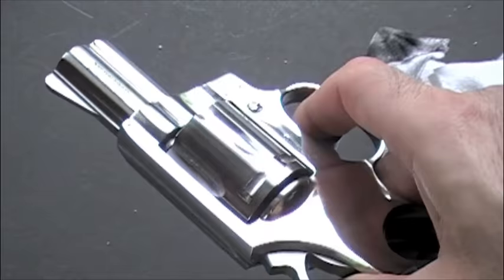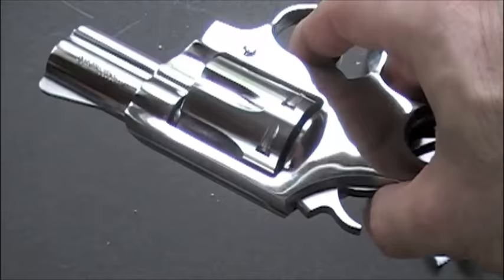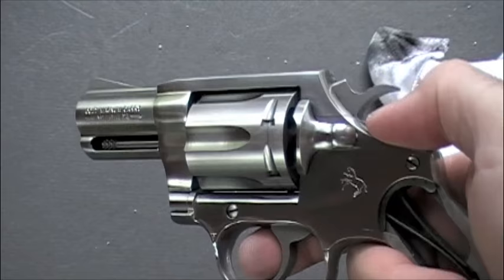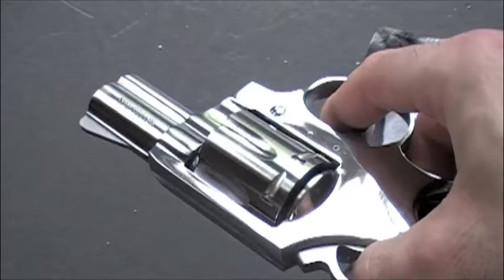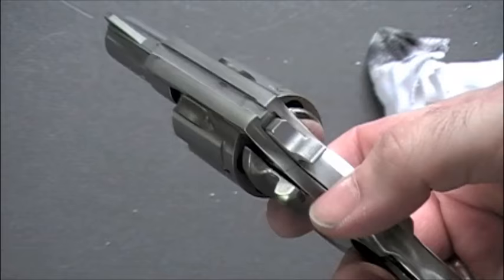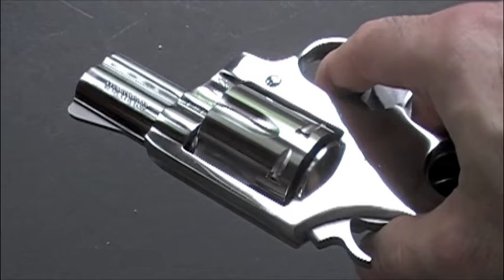This gun is about where I want it now, polish-wise. I've got it to a nice shine — you can see the reflection of my finger on the side of the gun. It's not exactly a mirror finish, but I'd say it's probably a 90–95% mirror finish. I could take it a little further, but this is about what I think looks good. This is the original matte finish over here. I really like both finishes, but I do tend to lean towards the high polish on my carry guns.